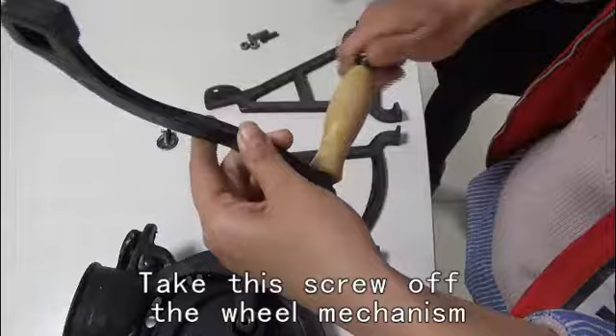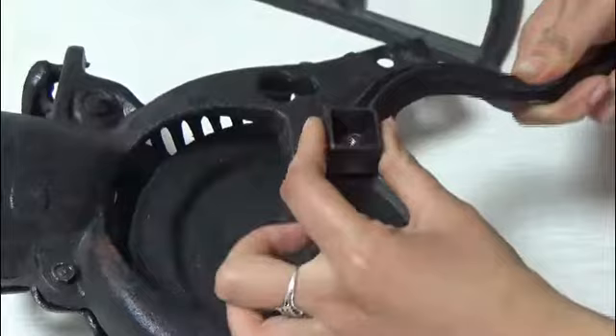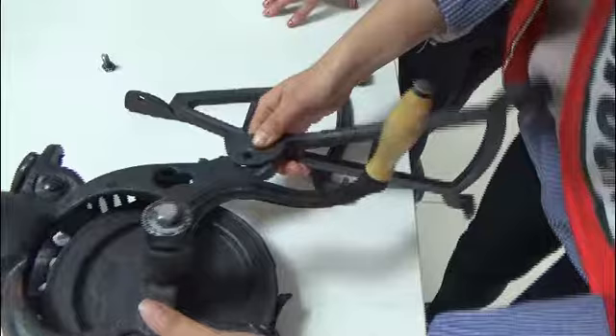Now let's begin. Take this screw off the wire mechanism, because we need to fix the crank on this. Look at this small square, put the circle on it, then install the crank.